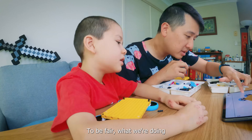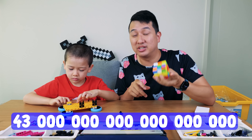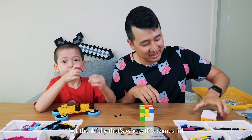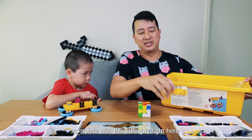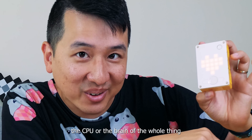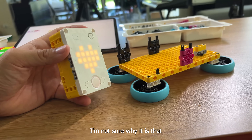Here goes nothing. To be fair, what we're doing is normally impossible. There are 43 quintillion combinations of the Rubik's Cube - that's like 19 zeros. But thankfully, that's where this comes in. We're actually using the Lego Education Spike Prime Kit, complete with this little guy right here - the CPU, or the brain of the whole thing. It's the one that's going to do all the calculations for us to solve the cube.